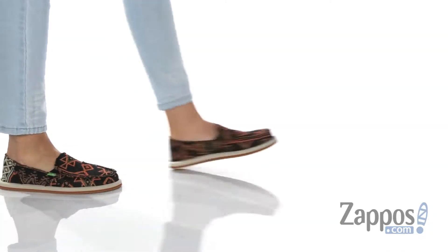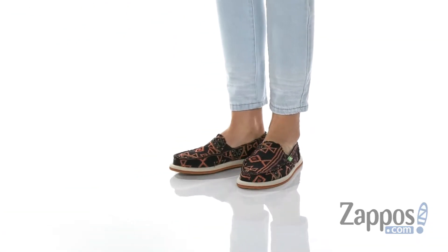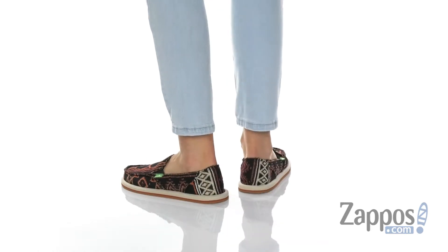Hey guys, how's it going? I'm Rika from Sappos and I have Donna San Juan by Sanuk. Travel along the coast with these cool shoes.